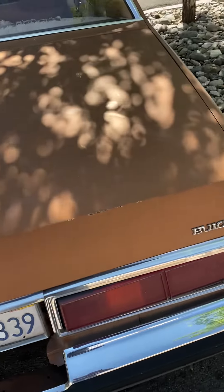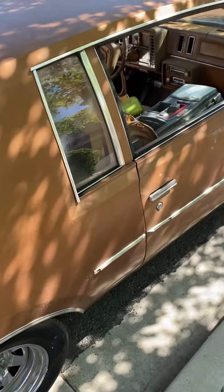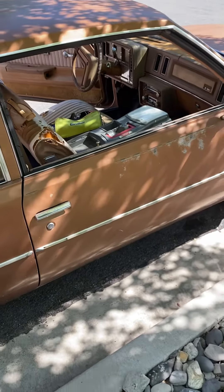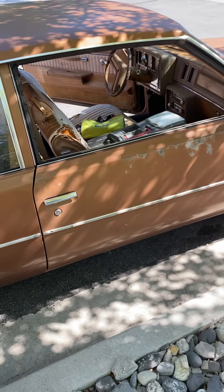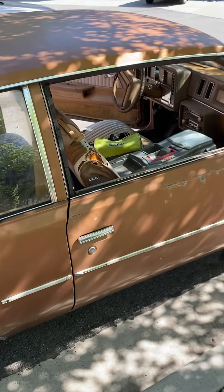Other than that, the car is a good running car. I've drove it a couple times since I've had it here, and it runs — it just sputters a little bit. I'm no mechanic, never claimed to be a mechanic, but I'm gonna get this car running.